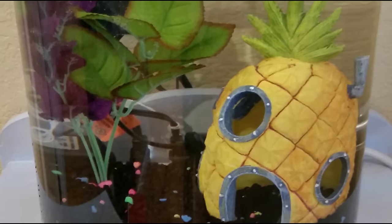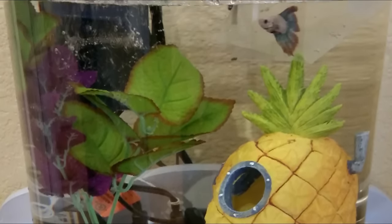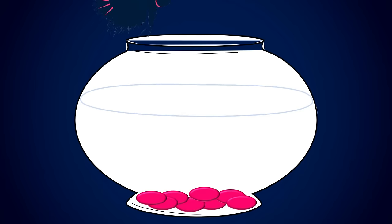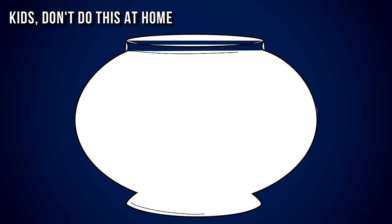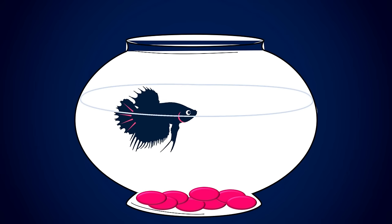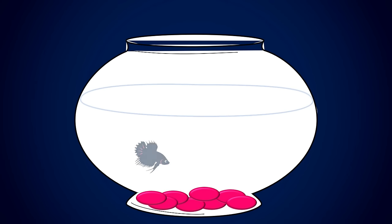When I was a kid, a betta fish was one of my first aquatic pets because they're so beautiful and interactive. Unfortunately, I found it to be a huge pain to clean his bowl because I always had to catch him, dump out all the glass marbles, scrub him in the sink, and then transfer everything back. Eventually, I started avoiding this time-consuming chore and, well, eventually my betta fish got sick and died from living in his own waste. Poor thing.